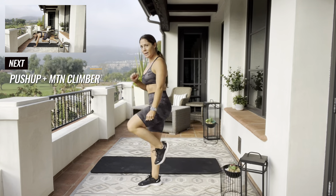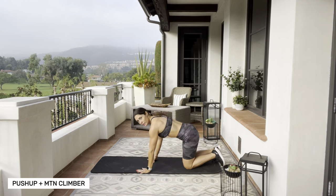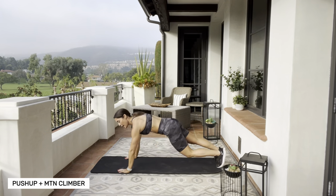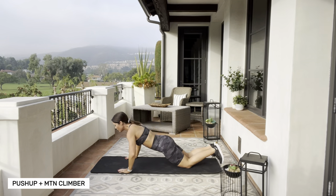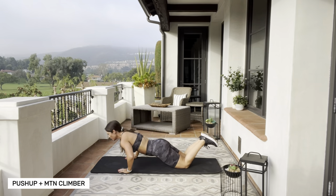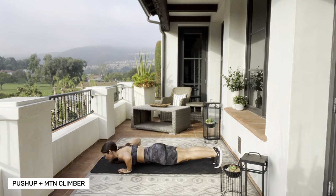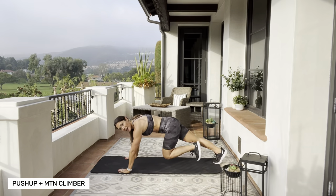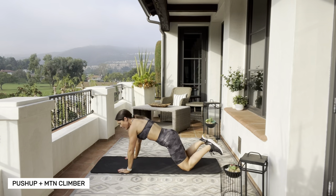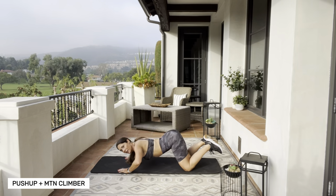Let's get some upper body in there. Meet me on your mat — I want you in the high plank push-up position. You can push up from your knees or your toes. Push up, jump to your feet, and we're gonna mountain climber for four. If you want to go from your toes, please push yourself. You can always drop back down to your knees if you need to. If you are going from your knees, make sure your knees are wide and you bring your booty with you to the ground — don't keep that booty up in the air.